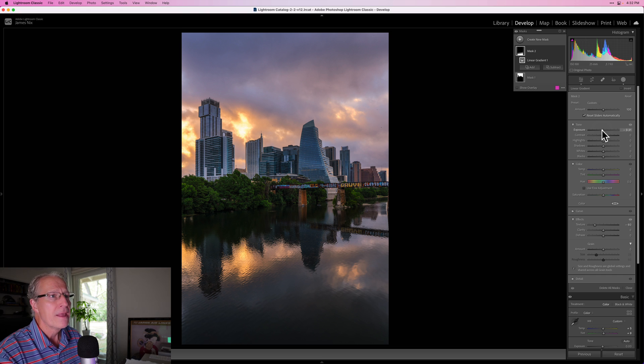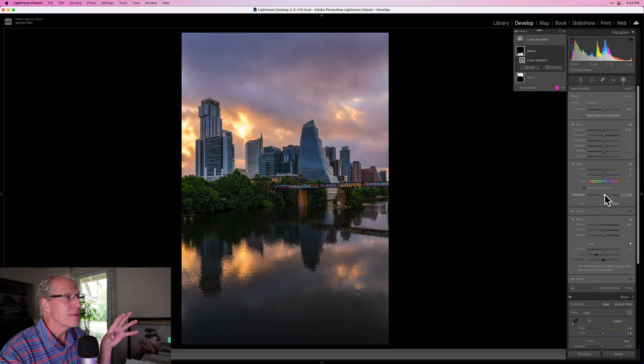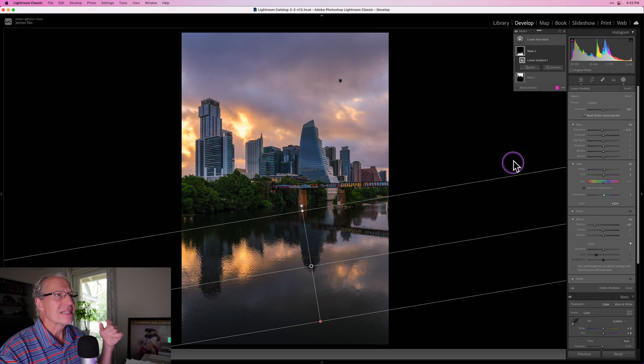Everything I'm doing in this video is personal preference — edit to taste, season to taste, that's what I like to say. While I'm at it, I might add a tiny bit of tint to keep it matchy-matchy with the sky, and perhaps a little warmth as well, and maybe a slight bump in saturation. I just don't want to do too much — I've got a lot of color and I don't want to overwhelm the senses.